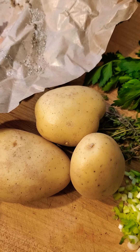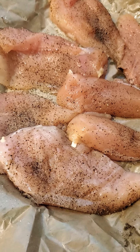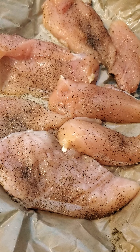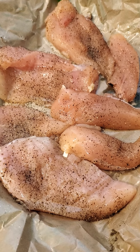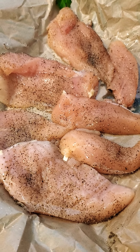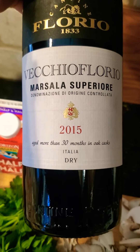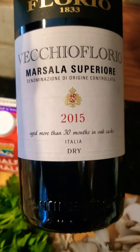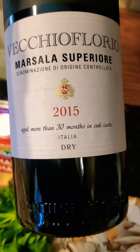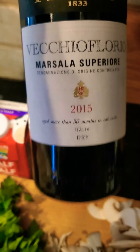For the chicken, I went heavy with the black pepper and salt. I love the black pepper flavor in chicken marsala — it just pairs really beautifully with the Marsala Superiore wine. It's a dry wine; it can either be sweet or more savory. I chose one that is a little bit more savory than sweet.